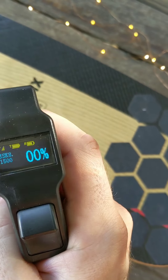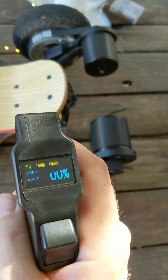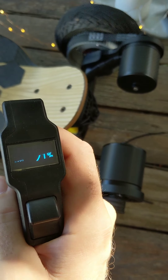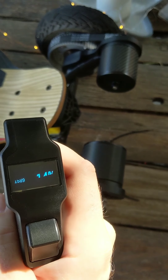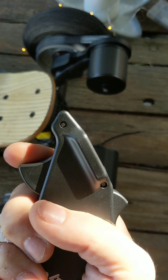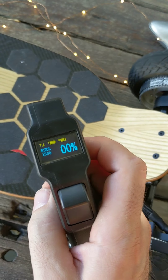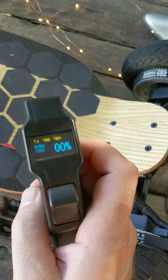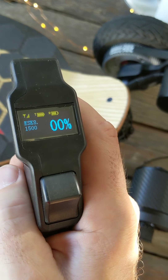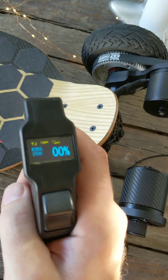It doesn't show speed — it shows the percentage of trigger you're pulling. If I pull the trigger gently you can see it's pretty decent; a gentle pull will kick it off and you get good control over how much power you apply. It doesn't show speed because there's nowhere to input wheel size, motor specs, and gearing for it to calculate like the Evolve does. If I want to check speed I can open up the Unity app on my phone.